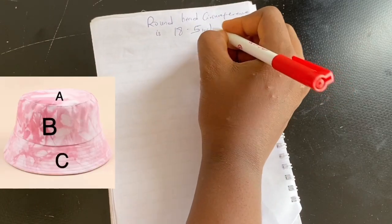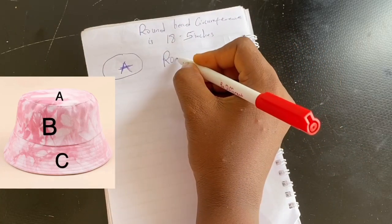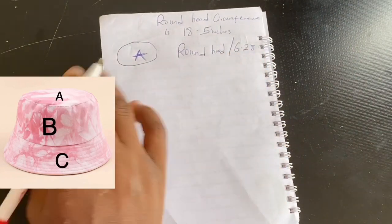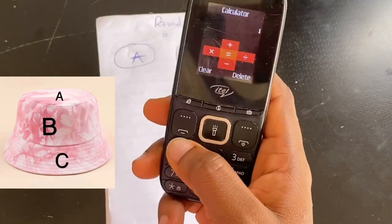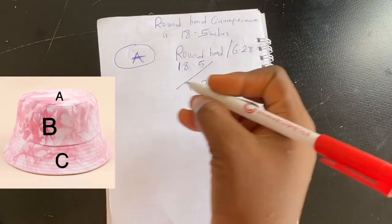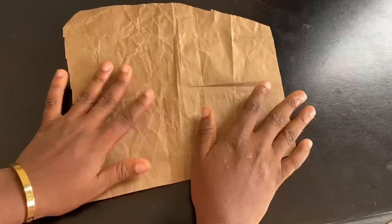I'm going to write down the formulas you'll need to cut the three parts of the bucket hat, which we'll name A, B, and C. For cutting out part A — the circle at the top — you divide your head circumference by 6.28. Since my head circumference is 18.5 inches, 18.5 divided by 6.28 gives us 2.9 inches. Input your own head circumference and divide by 6.28.